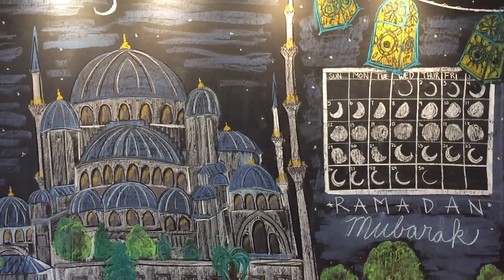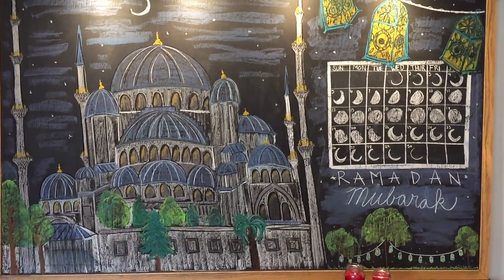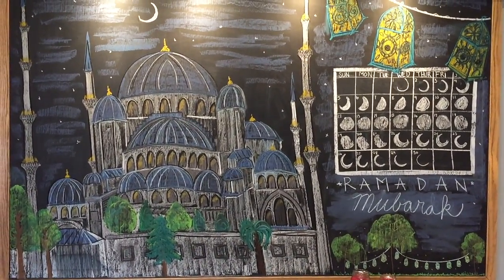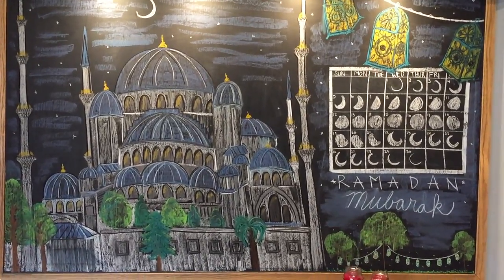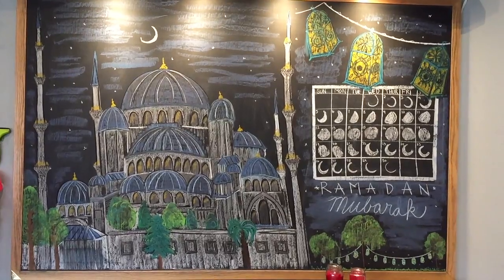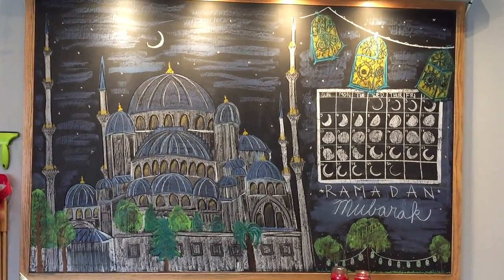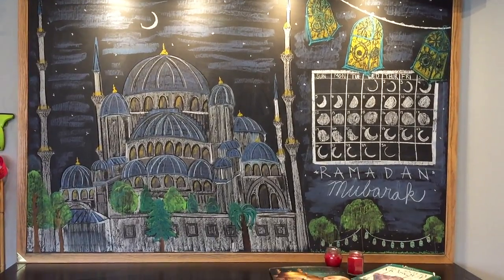The last thing I did was add a calendar off to the side that had the different phases of the moon — that was a really simple, easy project to do; it took barely five minutes — and a couple of lanterns at the top. The right side will eventually get erased to make room for a middle ages drawing, but I want the mosque to stay up there for the remainder of our school year.